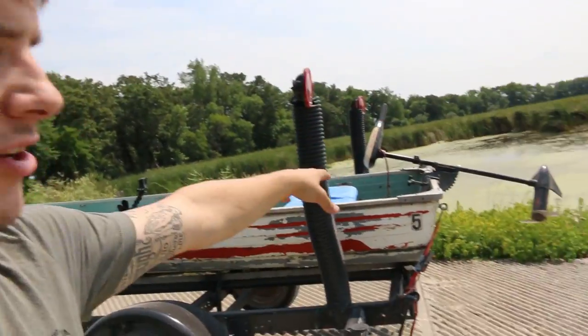This is a $300 setup right now, I guess $325 because of the trolling motor — I bought that for $25. I bought the boat for $200 and the trailer for $100. So we got ourselves a cheap duck hunting setup. I'm going to go ahead and show you guys some of the things that I did.